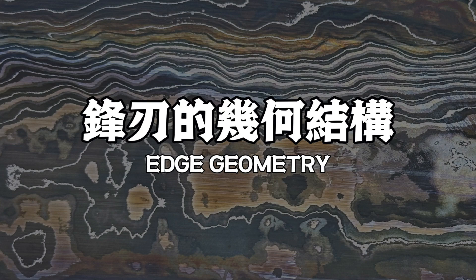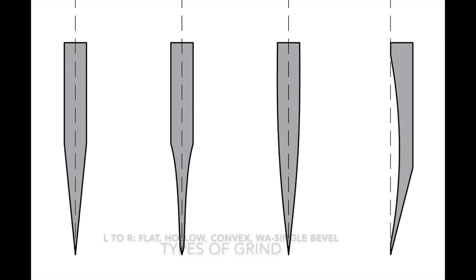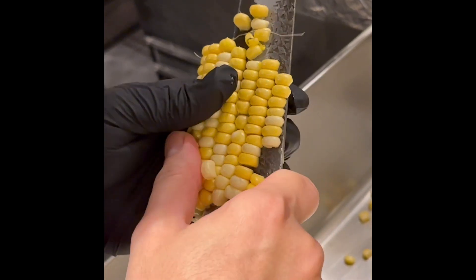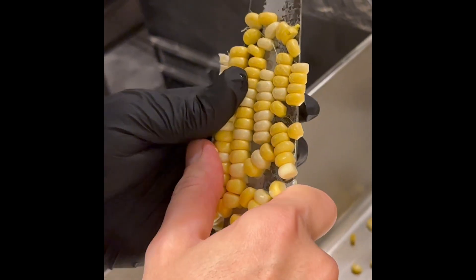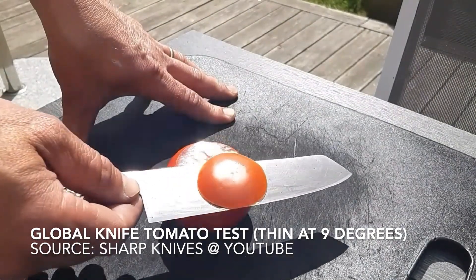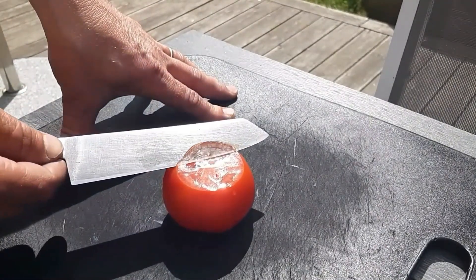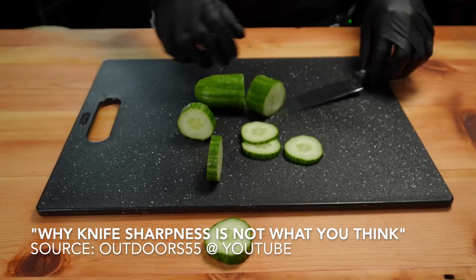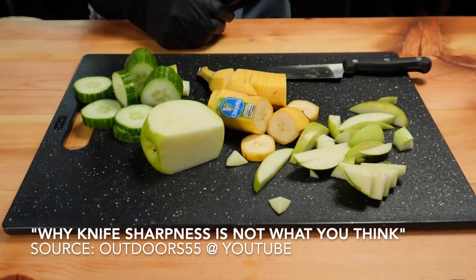The second factor: edge geometry. The thinning, tapering, and geometry of a knife has much to do with its sharpness. The thicker the cross section, the more cutting resistance it is going to face, as well as making food more likely to stick to the knife. Tomato tests demonstrate this point clearly, as only a thin enough knife can slice through it without moving the tomato. This is also what we tell our customers if they want a knife with good food-releasing properties — as long as the knife is thin enough, the food would be less likely to stick to the knife.